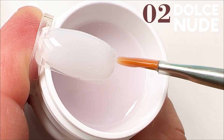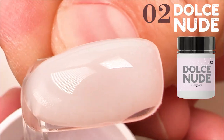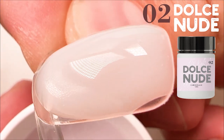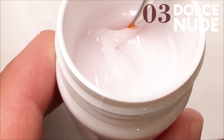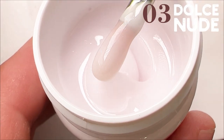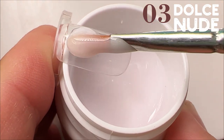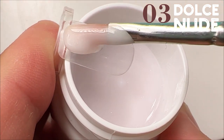This tone is very cute because it is milky, a little bit pinkish and semi-transparent — the ideal for application on natural nails. Since I tried it for the first time, I'm in love with this color and I use it every day. This is the ideal tone for the Baby Boomer nail design.